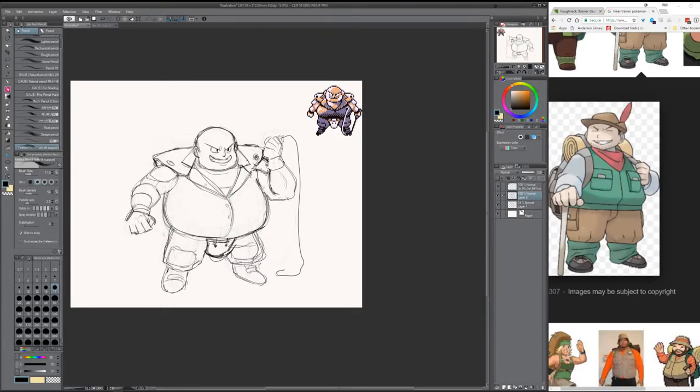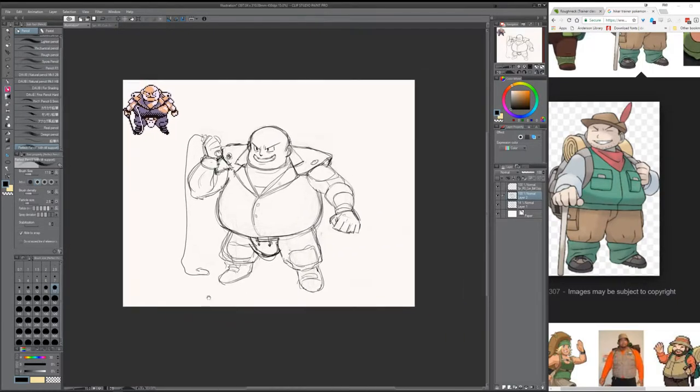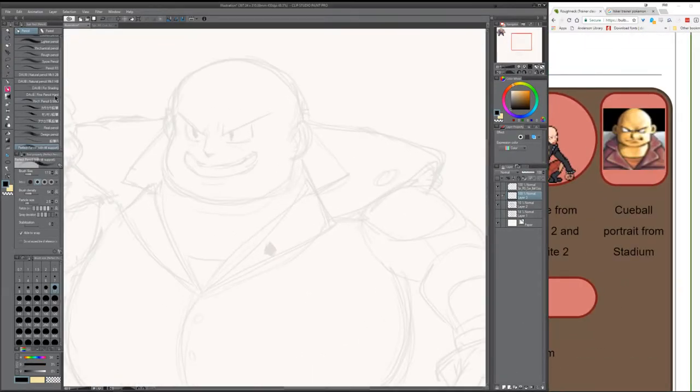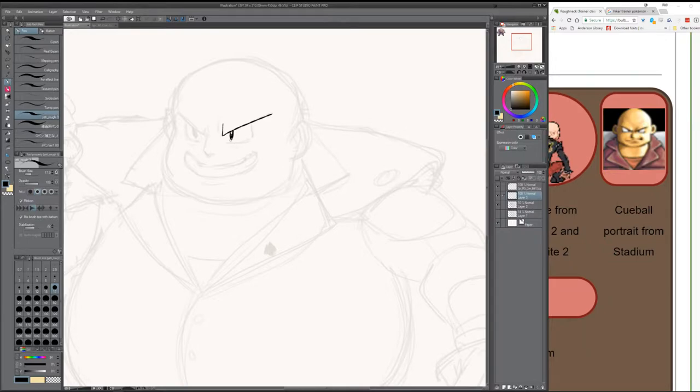I'm still adjusting the sketch here, and as you can see, I took it to heart when it comes to flipping the canvas a lot — I need to keep that in my habit. Here's Q-Ball. The portrait from the stadium is always a great reference because there are a lot of things that could be missed from the sprite, and this is very closely related to it with more details. That's how I figured out the gambler actually has a beard from that one gambler picture I did.